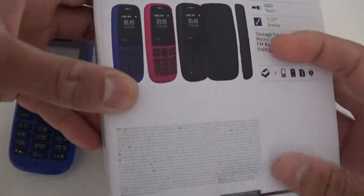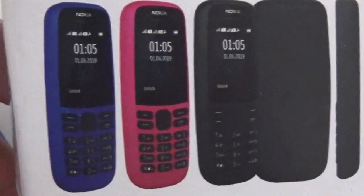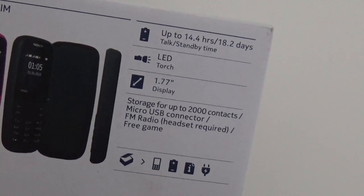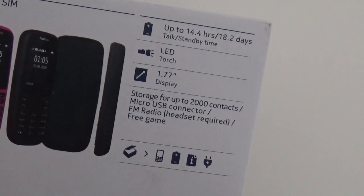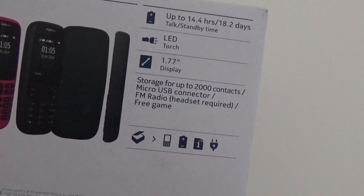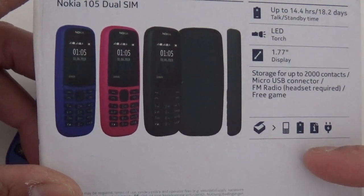Let's read the back of the phone quickly. It's available in this dark blue colour which I've got, a dark sort of pink colour, and black — so only three colours. Up to 14.4 hours talk time and 18.2 days standby time. There's an LED torch, 1.77 inch display, storage for up to 2,000 contacts, micro USB connector, FM radio — headset required, doesn't come with the phone — and a free Snake game. You have to buy the other games. There's no expandable storage — no micro SD card option.